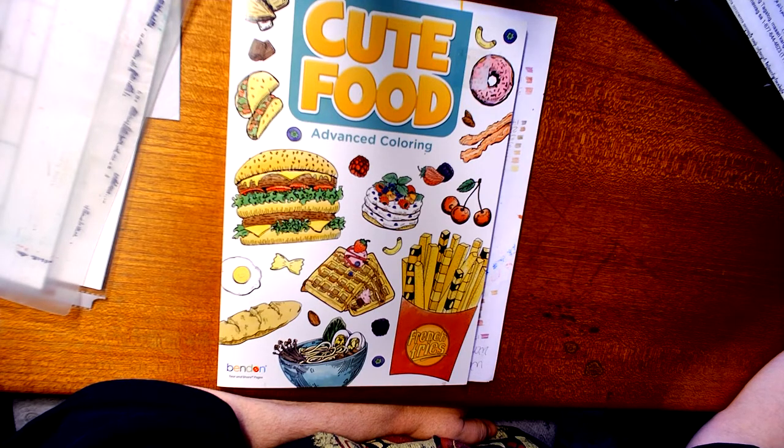Hello, everybody. This is Tamara with Tamara's Coloring Calvin. Before I go any further, I want to let you guys know that if you're 18 and under, I ask you to please leave. This is an adult coloring and crafting channel for you, please. Thank you very much.